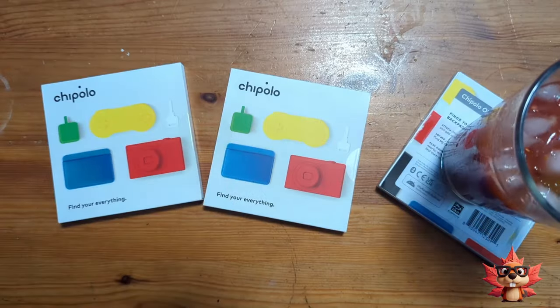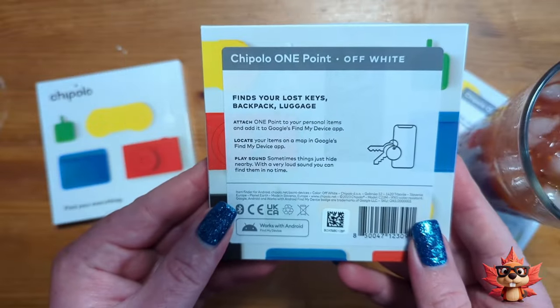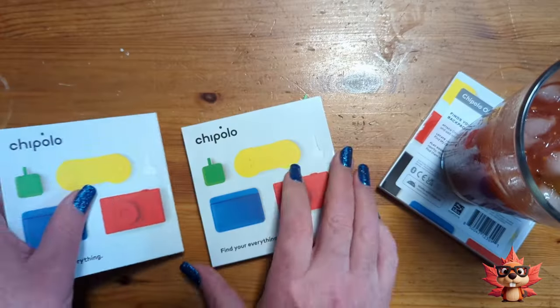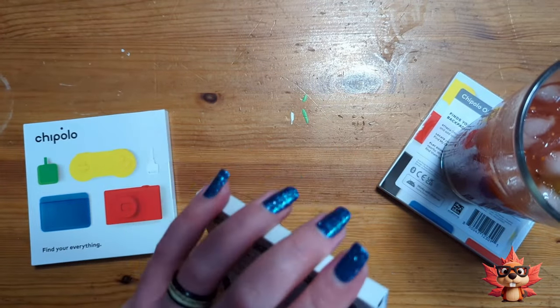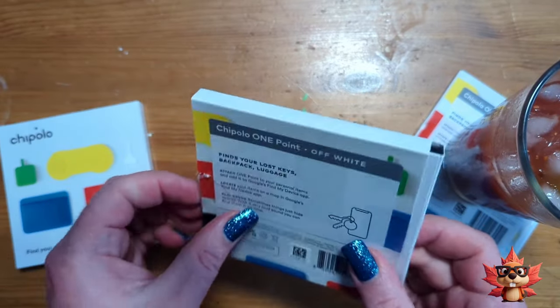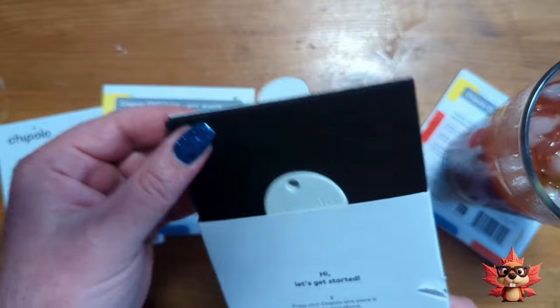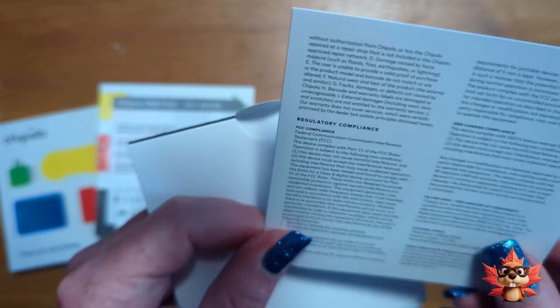I'm going to put my caesar down on this coaster-sized packaging. We're going to open both types of the point trackers — both the One Point that finds your lost keys, backpacks, and luggage, and the Card Point, which is the wallet finder. We just slide the product out of the box. Not much packaging to it, which is fantastic. And the user manual is nicely tucked in behind.